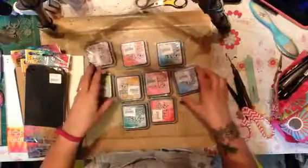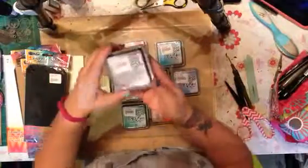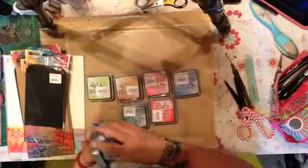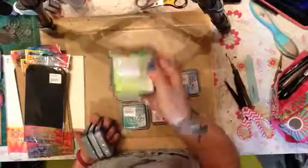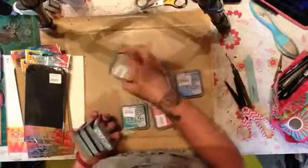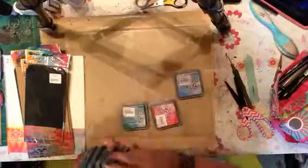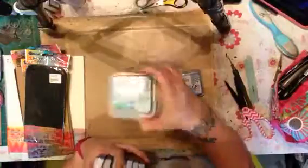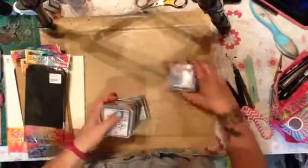The new colors are Seedless Preserves, Abandoned Coral, Peacock Feathers, Twisted Citron, Wild Honey, Pink Raspberry, Candy Dapple, Lucky Clover, and Salty Ocean.